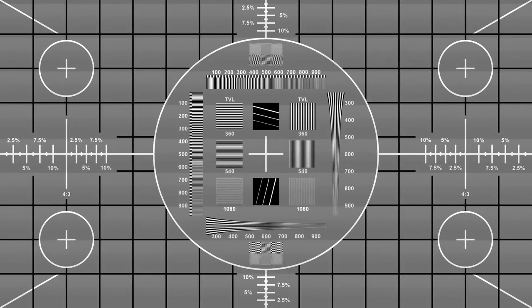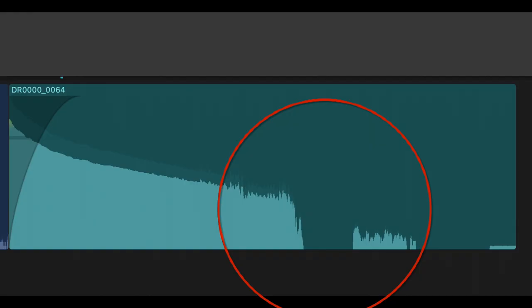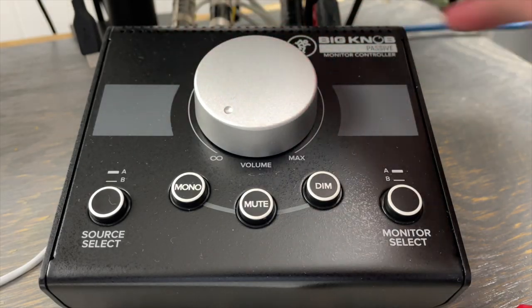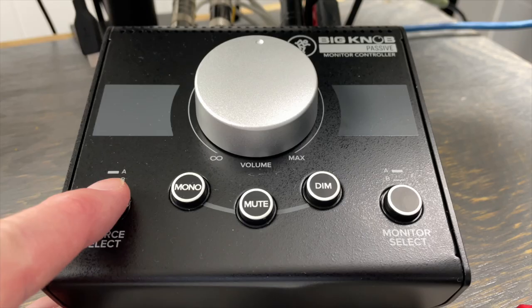You can hear a one kilohertz tone playing now — that's being routed through the unit and recorded. First we'll use the main volume to turn it down halfway, then back up to full volume, and then all the way down. Did you hear that sound right before it was all the way off? Next let's toggle the source select from A to B. Maybe you can hear a little bit of a snap each time that's toggled on and off. Now we'll toggle the sum to mono on and off.